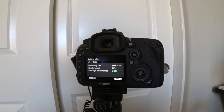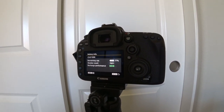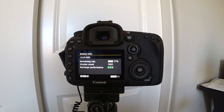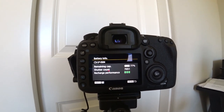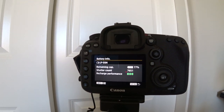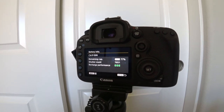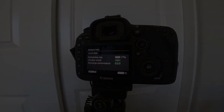Quick update: the battery is at 77% with 7,651 photos. Of course, this isn't completely honest because it's not saving any of the photos, so it's very possible that the battery life would have been used up more if it was trying to save these photos as well. But at least you know — if you sit there and take a bunch of photos — how many it will go to.